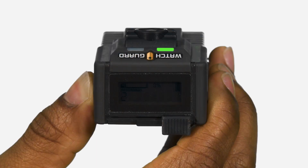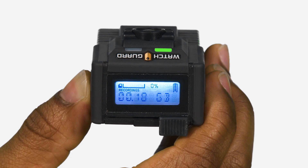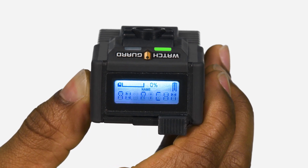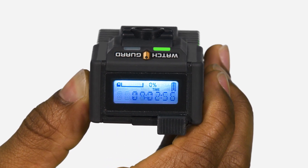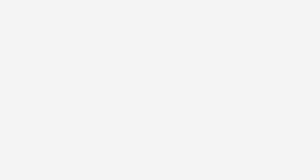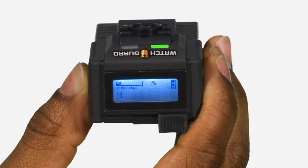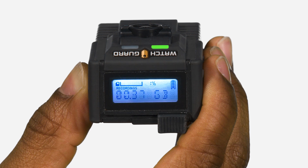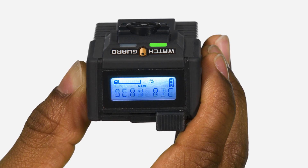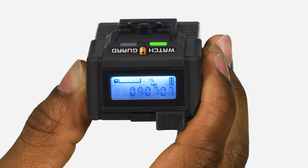The primary way you interact with the body-worn camera is through its LCD display. Pressing the display backlight button illuminates the display, which shows different information depending on whether or not you are currently recording. You may find the display easier to read if you tilt the device to a downward angle. When not recording, the LCD display shows the number of recorded events, the amount of storage used, the name of the assigned officer, battery life, the current time, and connection strength to the camera's Wi-Fi base station in the vehicle.